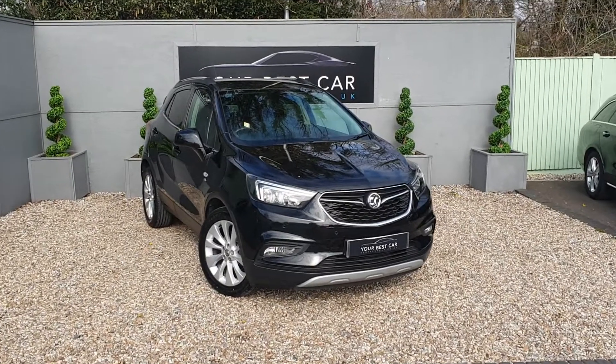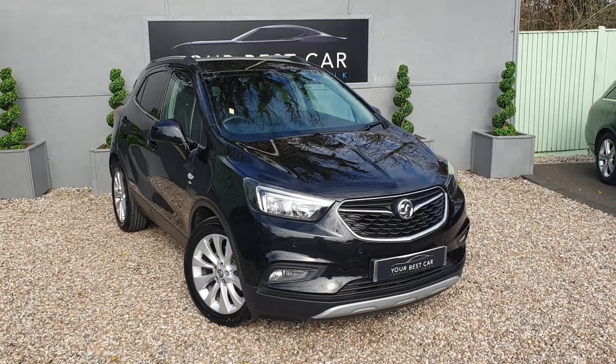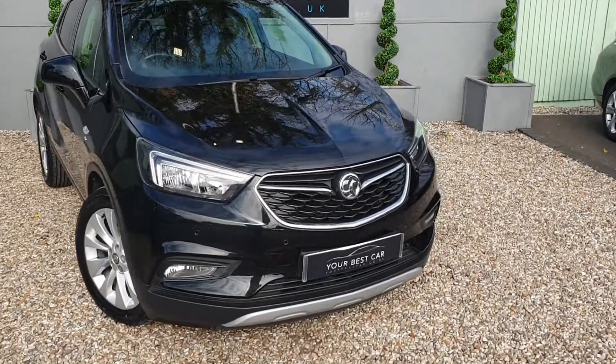Good morning, welcome to Your Best Car. Today I'm pleased to be showing you this gorgeous metallic black Vauxhall Mocha X Elite. So let's have a good look around the vehicle.